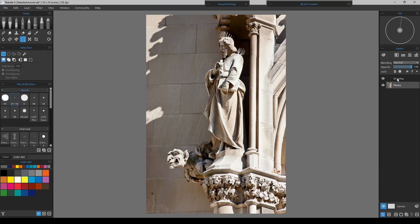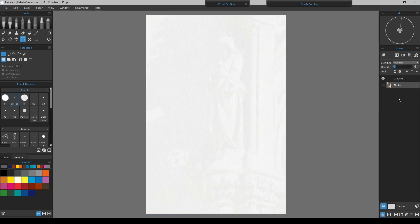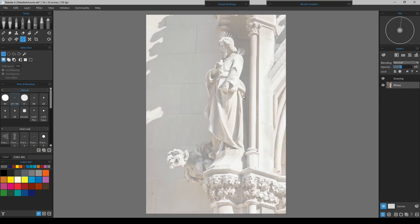I just put a drawing layer above it. Then I go down to the photo layer and make it about 40% opacity — just so I could barely see it. Then I'll go back up to my drawing layer and start drawing out everything I want to include in the painting.